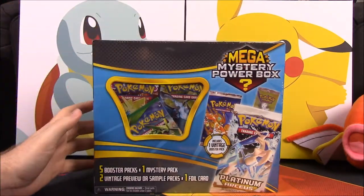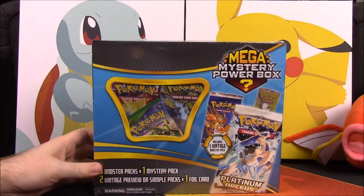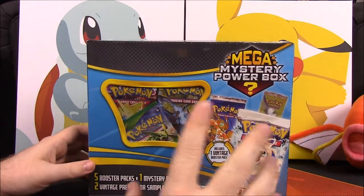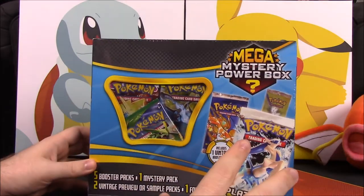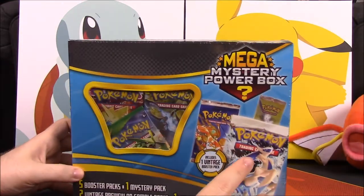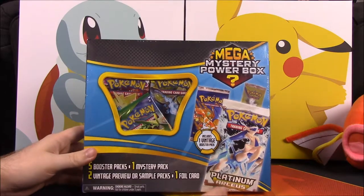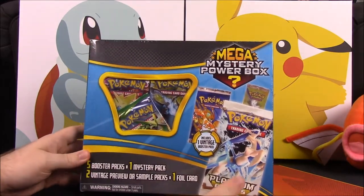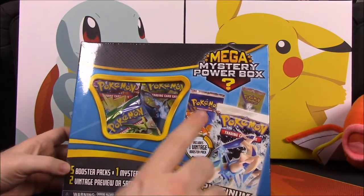What is up guys, Awesome Nerd Show here, and today we're unboxing this mega mystery power box. This is a new mystery box that I found at Walmart. Once I found it I was curious, so I went to see if other people had videos on it. From what I've gathered, this box is not worth the amount of money you pay for it, but you do have the chance of getting some classic stuff.